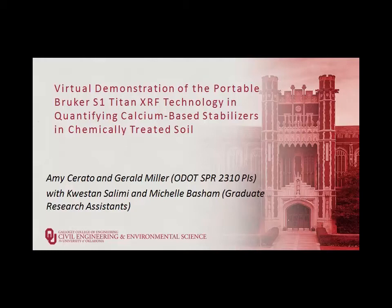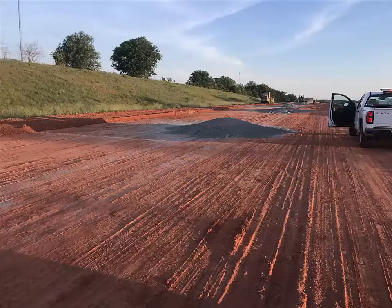Welcome to our demonstration of the portable Bruker S1 Titan XRF technology in quantifying calcium-based stabilizers in chemically treated soils.